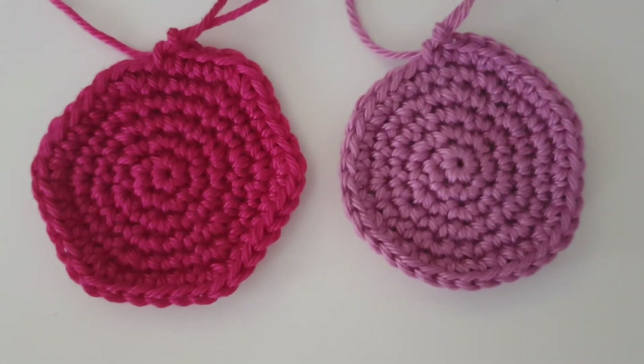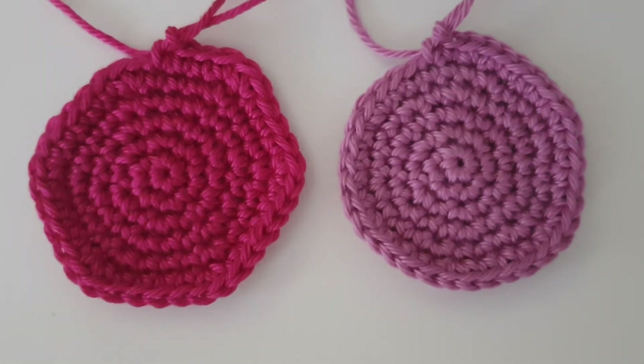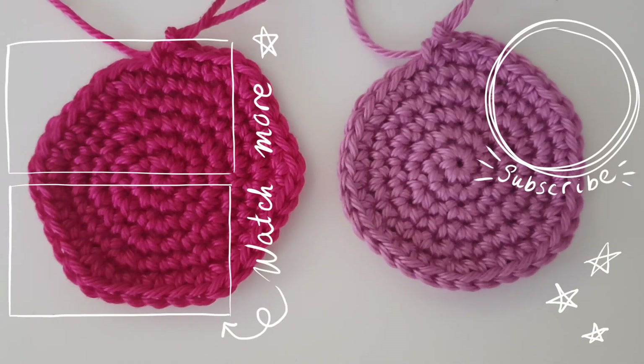If you're interested in more tutorials or making more shapes, I'm going to do a basic tutorial series covering a bunch of different shapes — ovals, cylinders, spheres, cones, and more — because making shapes is great for practicing and for designing your own patterns. Be sure to subscribe so you'll see these videos when they come out, and I'll have a playlist with all the shape videos. Bye!